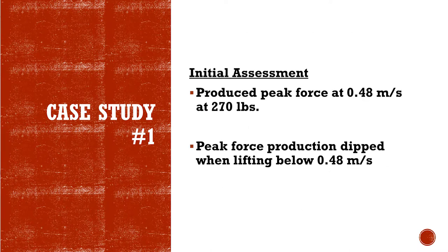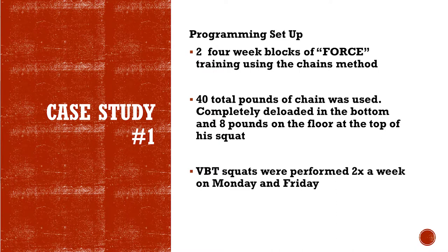His peak force was produced at .48 meters per second at 270 pounds. His force dipped below .48, and you can see the programming setup — two four-week blocks of force training.